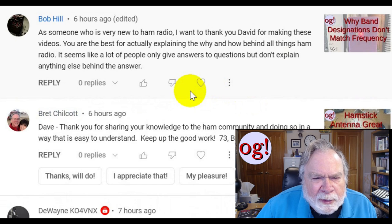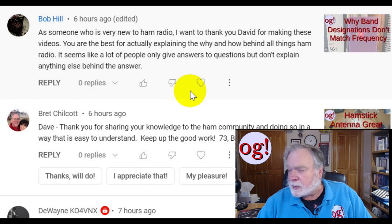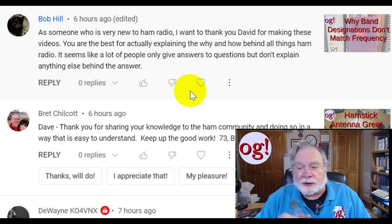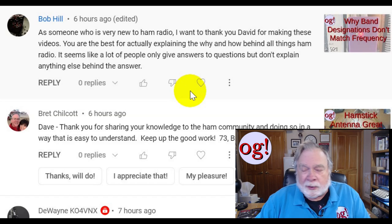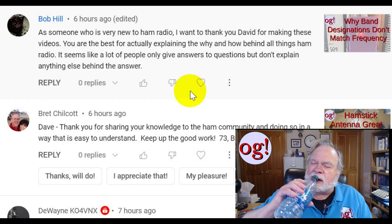Bob Hill, on the video about meter designations versus frequency: 'As someone who is very new to ham radio, I want to thank you for making these videos. You are the best for actually explaining the why and how behind all things ham radio. A lot of people only give answers but don't explain the background.' Well, it has been said that I'll never use 10 words where 25 will do — I do like to explain the background. I'm glad you liked it.